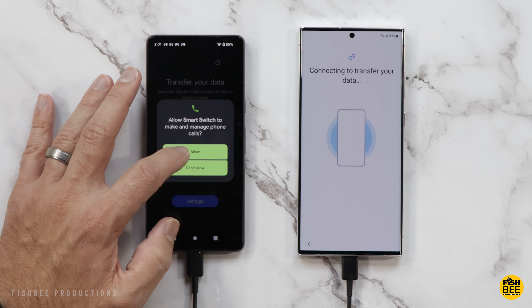Then you can choose to transfer everything, or just calls, contacts, and messages — you can pick and choose what stuff is being copied over.